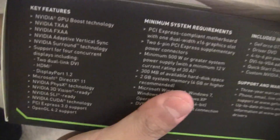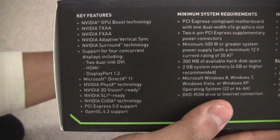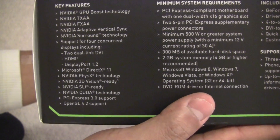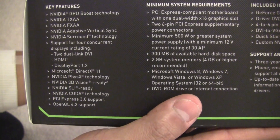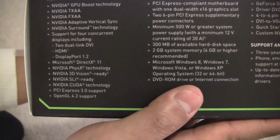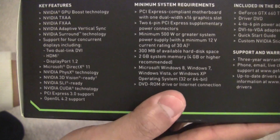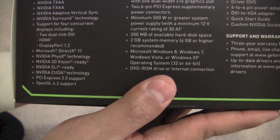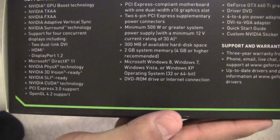Here are some key features: GPU Boost technology, Nvidia TXAA and FXAA, adaptive vertical sync, surround sound technology, dual-link DVI ports, HDMI, and DisplayPort. It also features the latest DirectX, PhysX, 3D Vision, SLI, CUDA, PCI Express 3.0 support, and OpenGL 4.2.